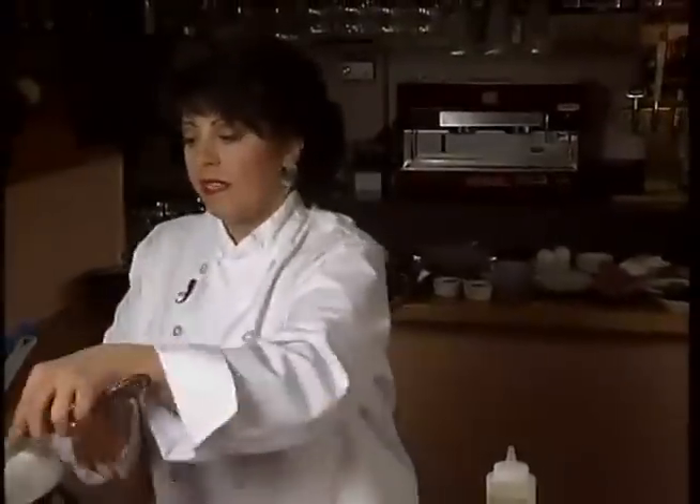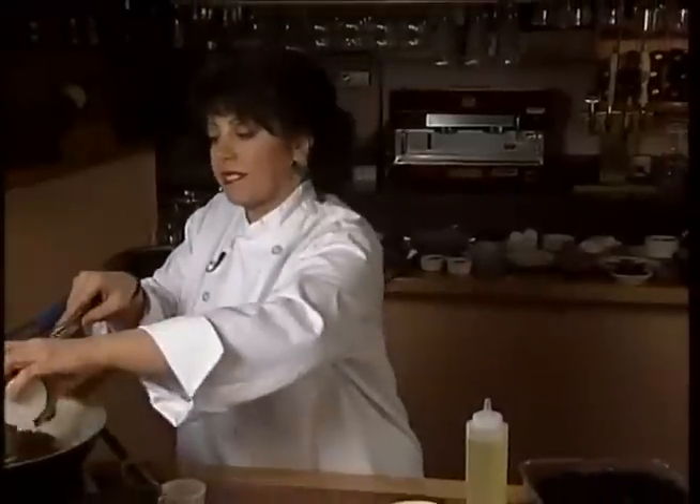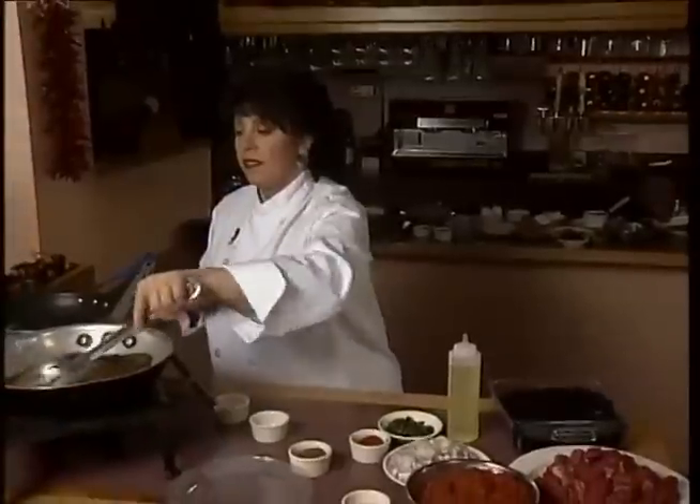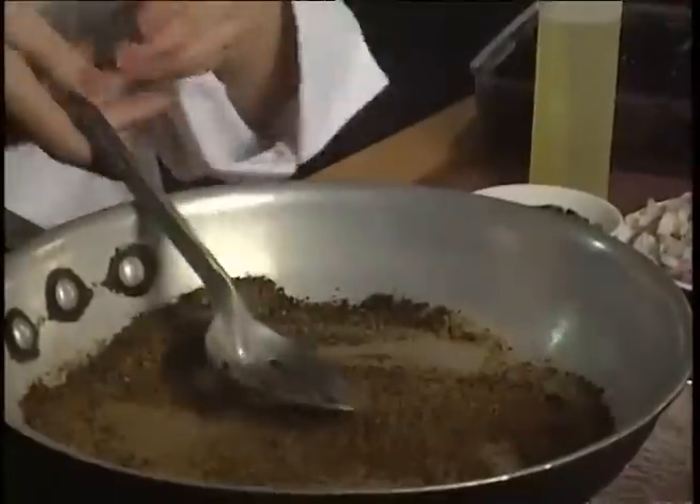I'm going to dry roast my spices so that I release a little bit of the flavor while I'm sautéing my spices in a dry pan. And this will take about 20 seconds. This will make my dish very aromatic.